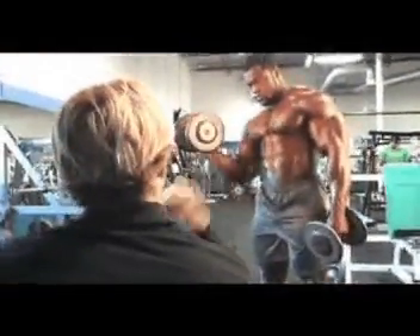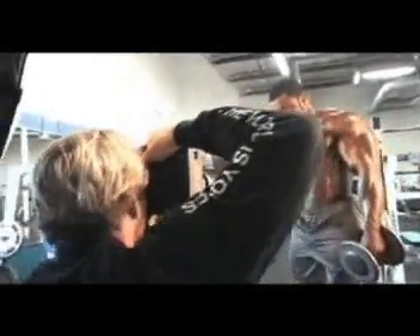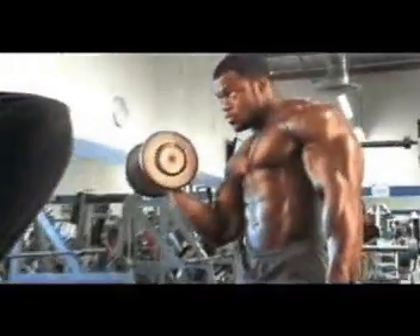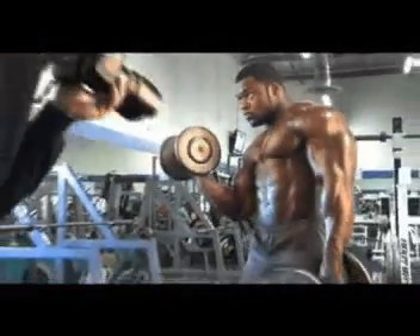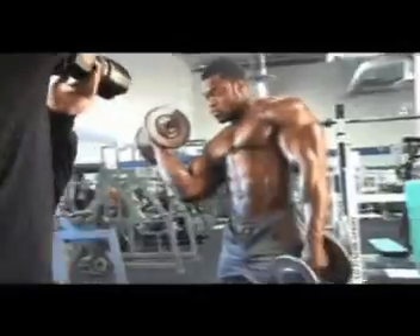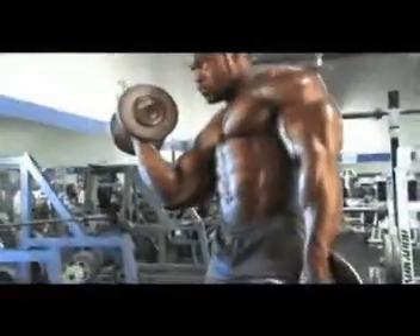A little bit more, a little bit more. Stick it into the light, and go ahead and lean so that you can bring the bubble out. There you go. Good, relax.